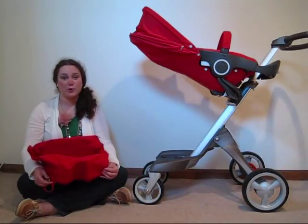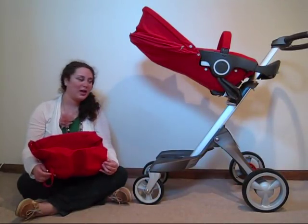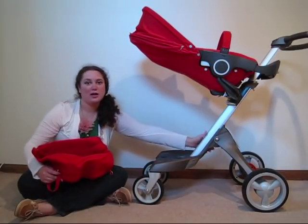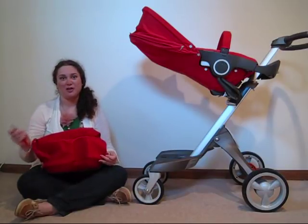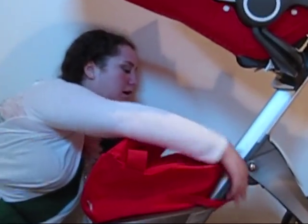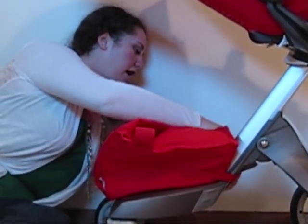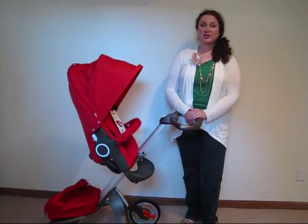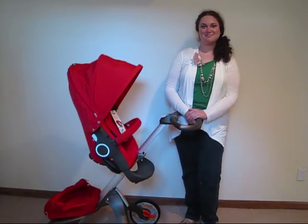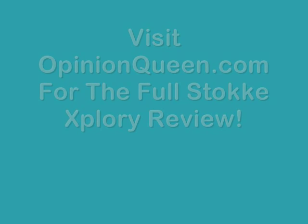This is the Stokke Xplory storage bag. It actually attaches to the bottom part right here, around the base, using this lobster clasp. Simply place the bag on and lock it in place with the clasp. This concludes our demonstration of how to assemble the Stokke Xplory. Check out our full review at www.opinionqueen.com.